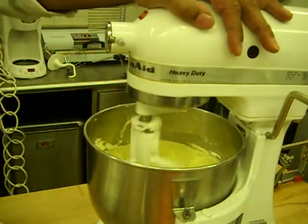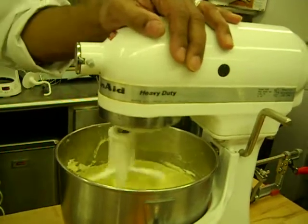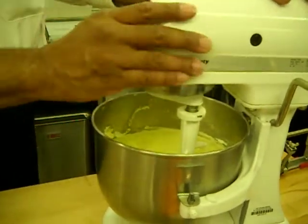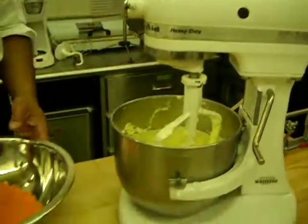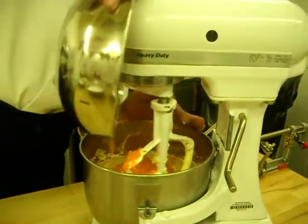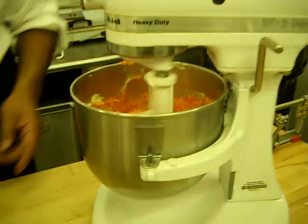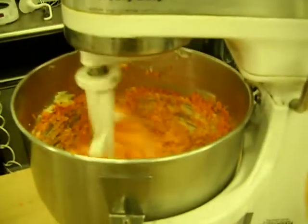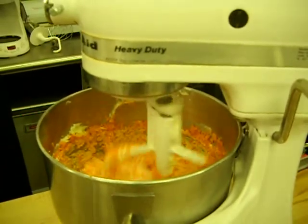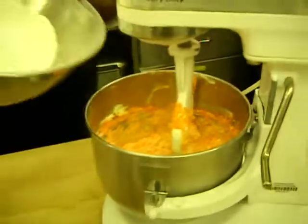It doesn't taste bad, right? But what goes in next? Dry ingredients. But what are we going to put in here first? Carrots. Carrots go in first. Now we want to get our dry ingredients in here — it's already been sifted, don't have to worry.